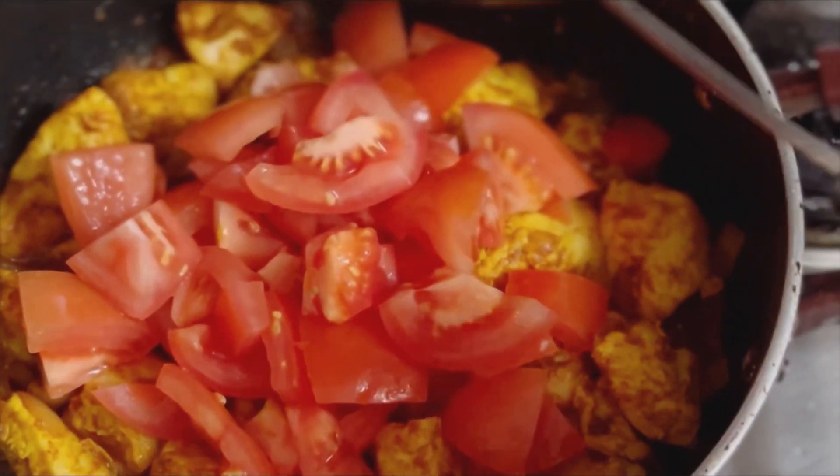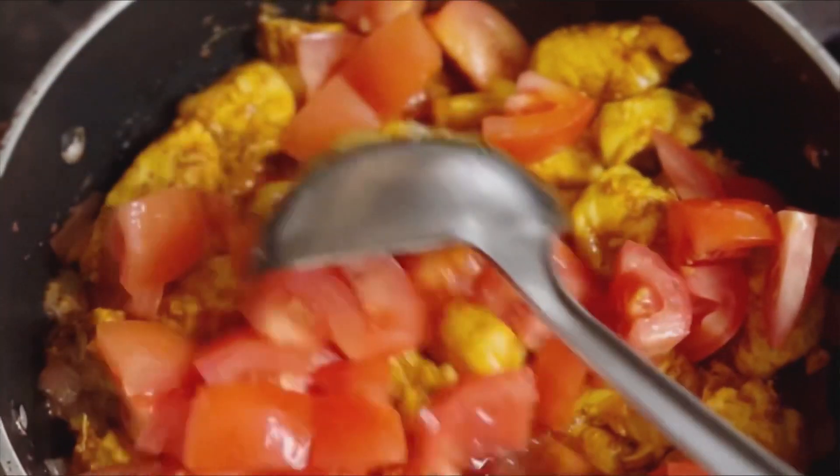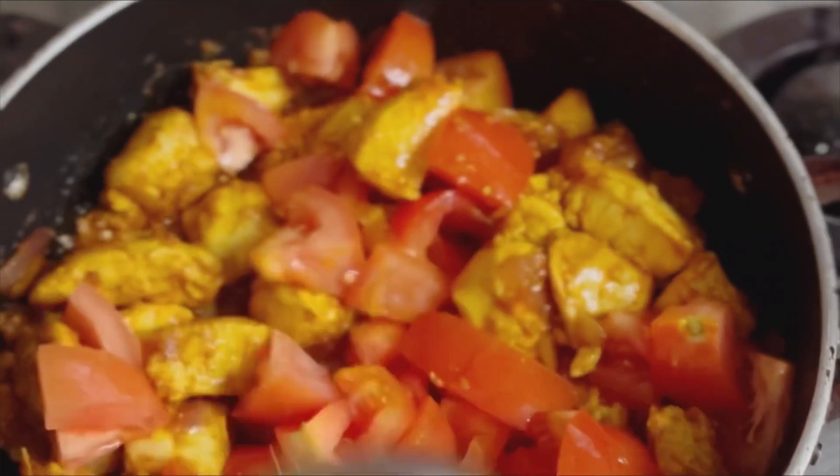After 3 minutes, you can add tomatoes, mix it well, cover it and cook it for another 3 minutes.